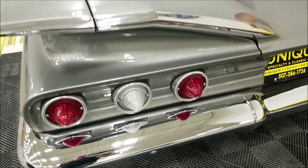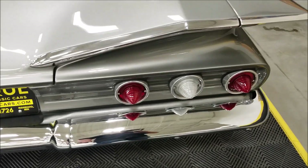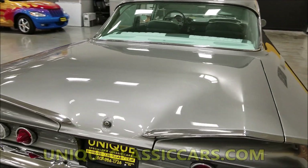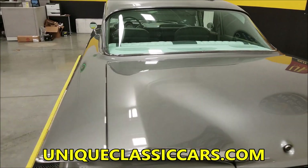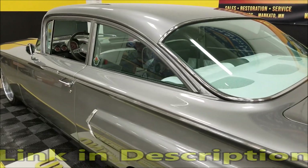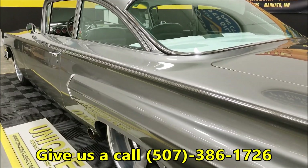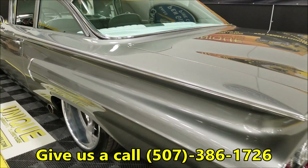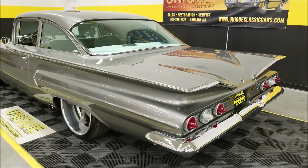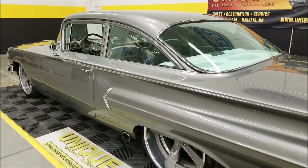Come back here and look at this chrome — again, the bright work on it, just wow. This is definitely a showstopper, and a fun one to take down the highway driving too. That's the thing about it — you can drive it or you can show it, a little of both. Look at how straight this car is up and down on both sides — absolutely beautiful. You can't beat those fins and the body styling of the '60s.